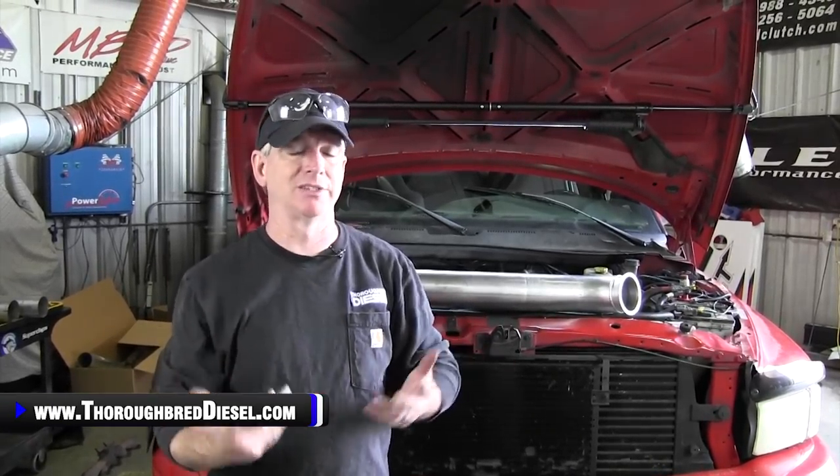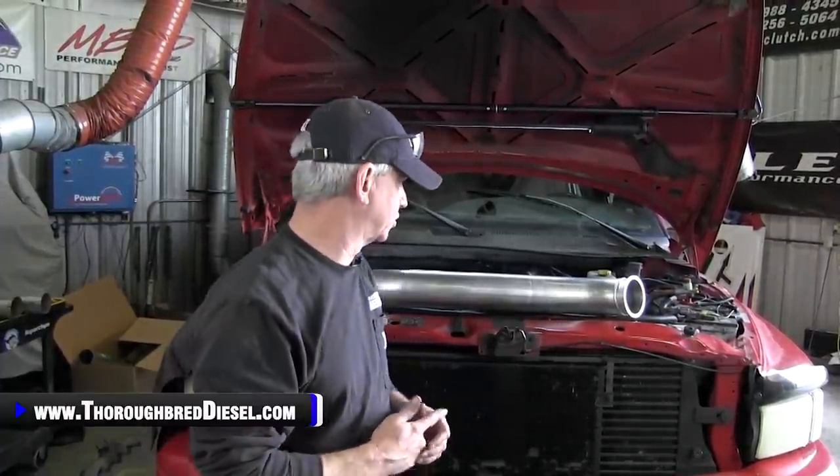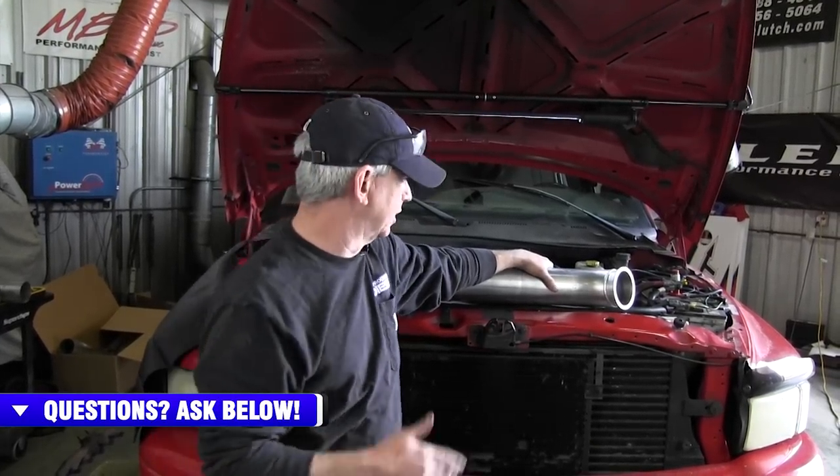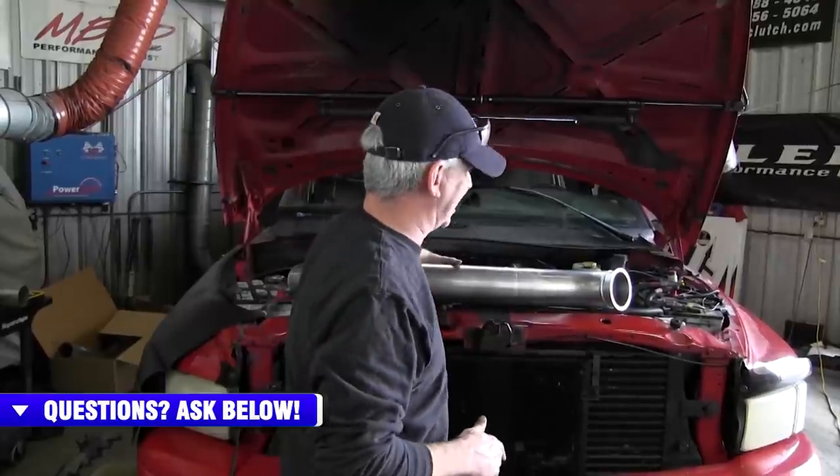At this point in the video, we have installed our ATS pulse flow manifold on the Dodge — we'll link you to that installation video inside this one. Now it's time to reinstall the Aurora 3000 turbo. One correction from earlier: the downpipe style on this truck is actually S300, not HX40. The Aurora 3000 does come with an S300-style flange downpipe for this Dodge platform.